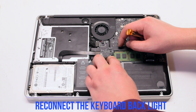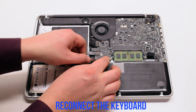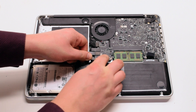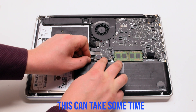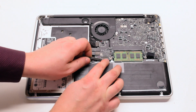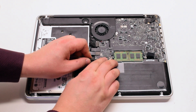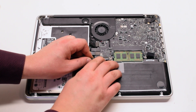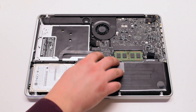Make sure that the latch is up and reconnect the keyboard backlight. Slide it in and lock in the latch. Now reinsert the keyboard — again, make sure that the latch is up. This can take some time; use tweezers to help you. Once the keyboard is reinserted, make sure to push down on the latch.